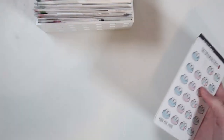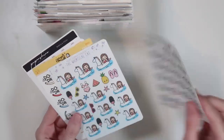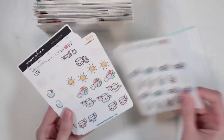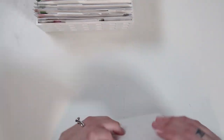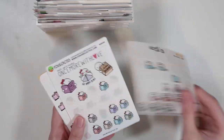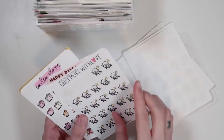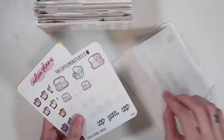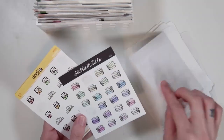Then we have a pool section — I forgot I had this. I think I accidentally put some seasonal summer stuff in here that could have been in the pool section anyway. Very cute, I love all of these, perfect for summertime. I can't wait to go to the pool. Then I have a reading section with all my book-related stickers — a bunch of Fox and Cactus ones. So that's my reading section.